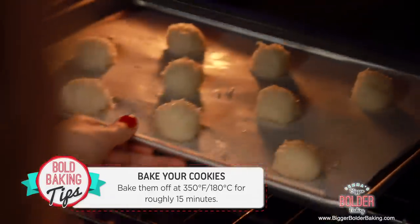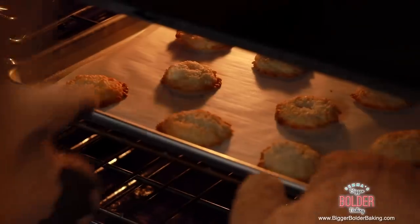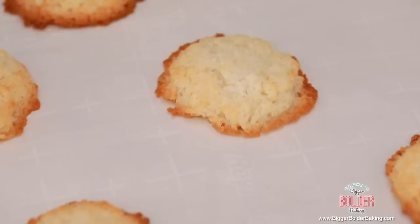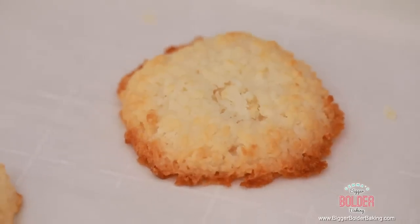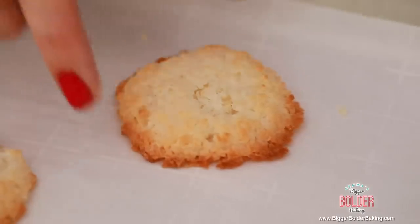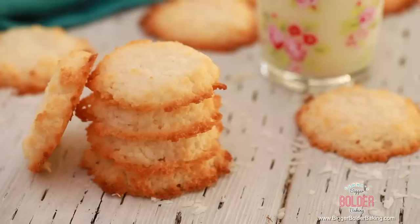Bake your coconut cookies at 350°F or 180°C for roughly 15 minutes. Our coconut cookies are out of the oven and they look so sweet — it smells lovely, kind of like a tropical flavor. Let these guys sit on your tray to cool down and firm up before eating. These taste amazing — it's like a macaroon but with double coconut because there's both coconut milk and shredded coconut. It's to die for.